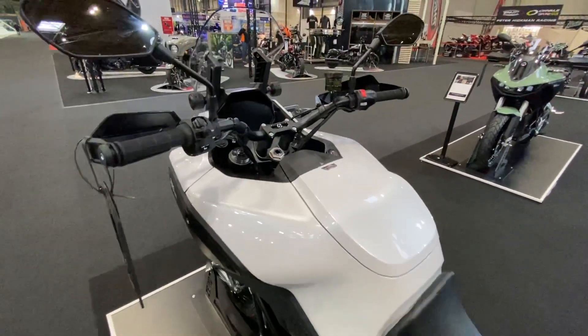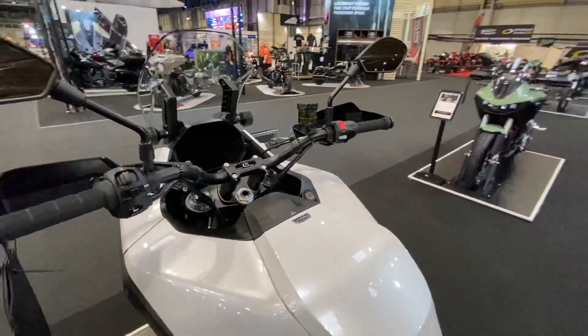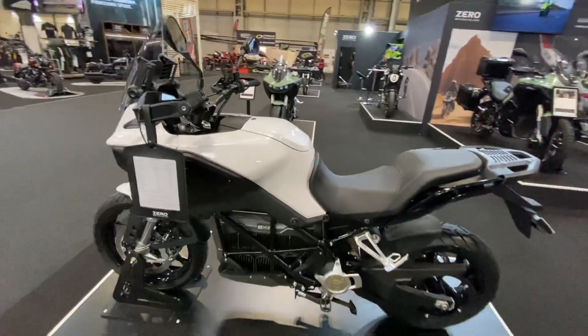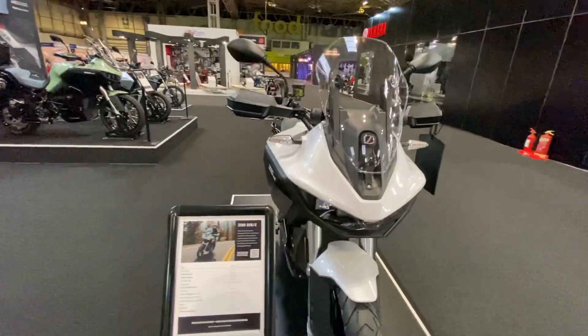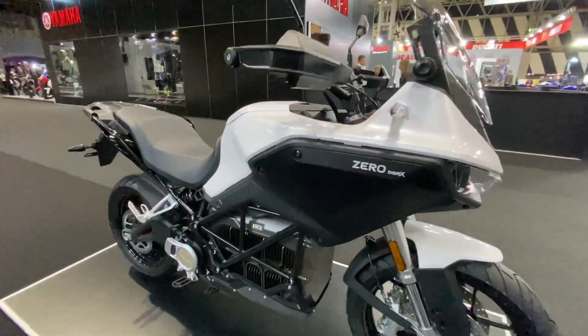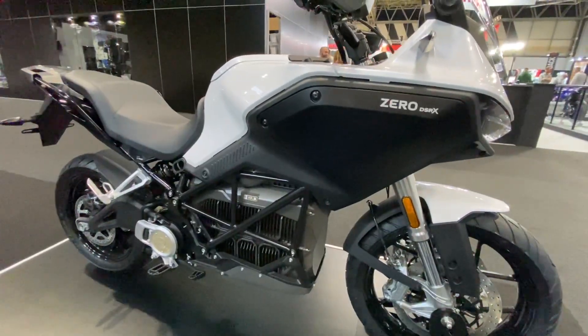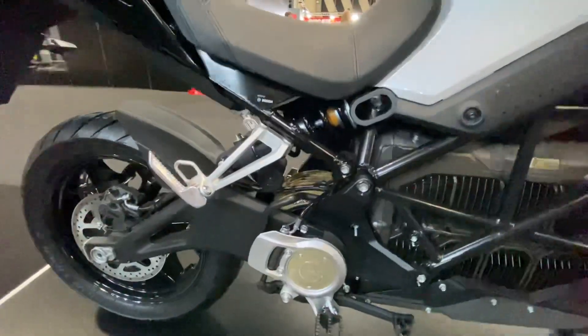It's got all the electronics you need — heated grips, cruise control, traction control. It's a very good option that a lot of people have been exploring over the last seven days at the show. As you can see: 180-mile city range, 85-mile open road range, and 150-mile combined range. A couple of people are still saying it's not enough, but it certainly is getting better.